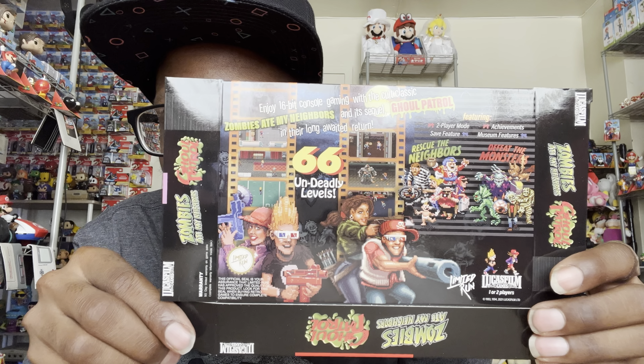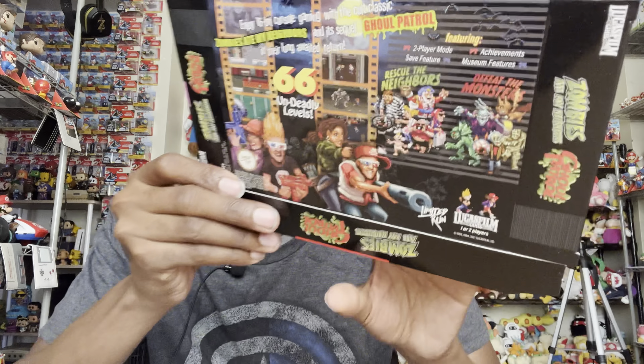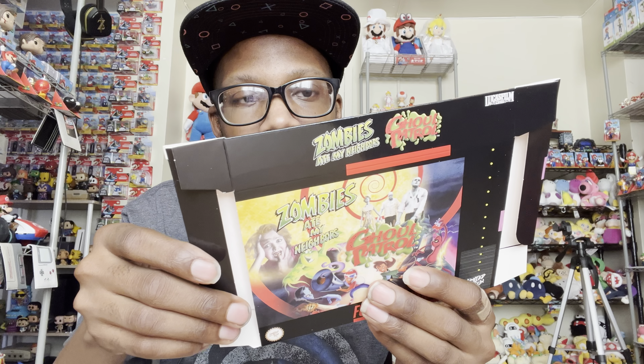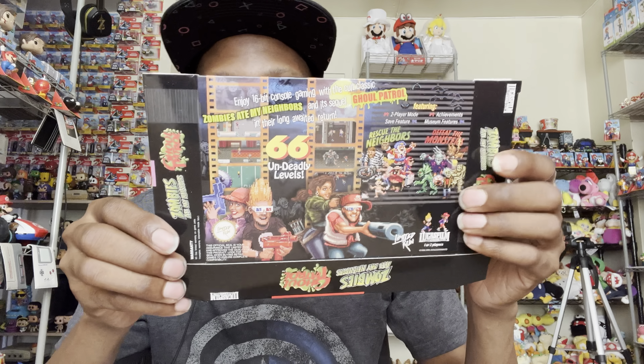And the back shows you the games. Now I never played Ghoul Patrol — I'm not sure if the characters in Ghoul Patrol are the same characters as in Zombies Ate My Neighbors. I can't wait to try Ghoul Patrol and I can't wait to revisit Zombies Ate My Neighbors.